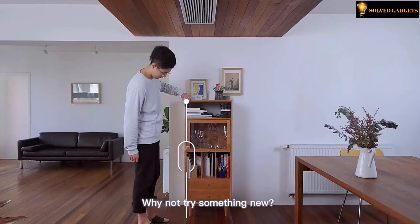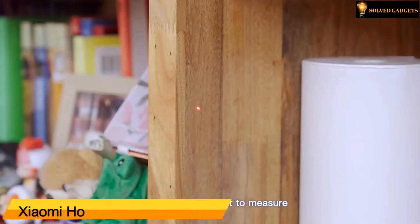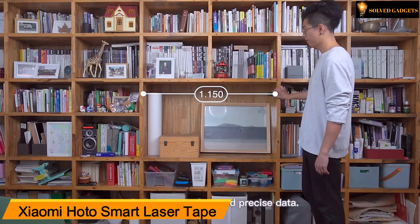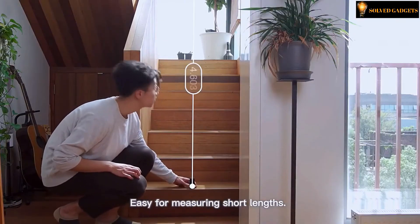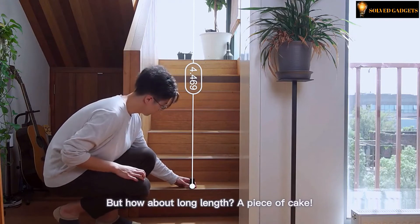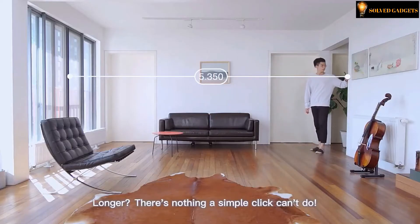Are you still using tape to measure? Try something new — Xiaomi HOTO Smart Laser Tape. Place it where you want to measure and click to get clear and precise data. Easy for measuring short lengths, but how about long lengths? There's nothing a simple click can't do.